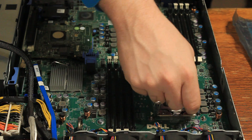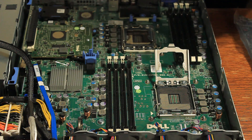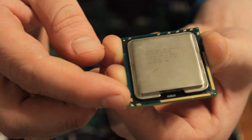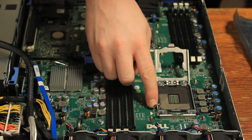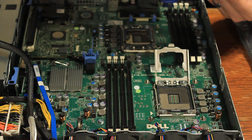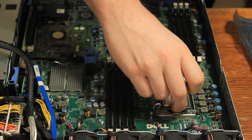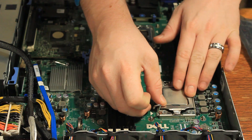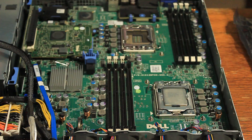Right here we have processor socket number one - let's go ahead and open it up. To install the Xeon, line up the arrow on the chip with the arrow on the board so the corner of the chip goes to the matching corner. Drop the processor in and it should sit right in. Once it's seated, close the compartment and push the pin back down - it may be a little tight but that's perfectly fine.